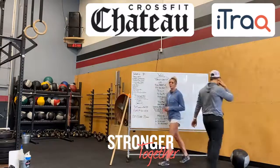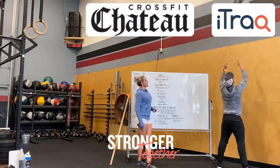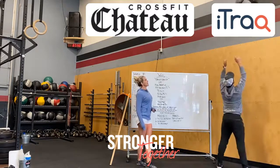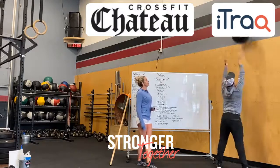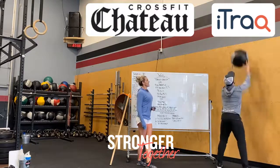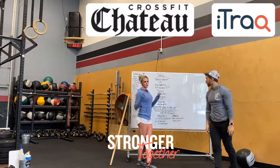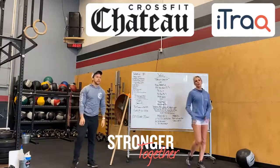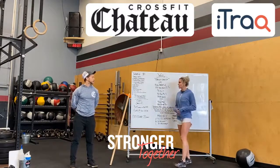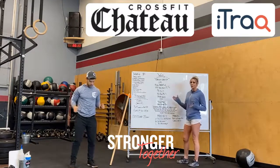You guys start off with 150 wall balls. Balls at your chest, full squat. Guys are going to shoot for the black target, girls are going to shoot for the red. You do want to get that ball in the middle of the target. You don't want to blow out your first set — don't do 60 or 50. Do something that's manageable. Keep a good continual pace — maybe 20 reps, 5 seconds rest, then right back at it. Just want to get through those as soon as you can.